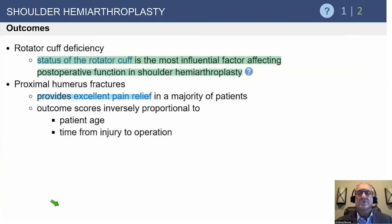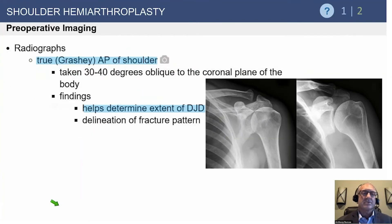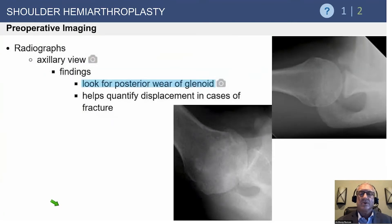The status of the rotator cuff is the most influential factor affecting postoperative function in both hemiarthroplasty and total shoulder arthroplasty. For preoperative imaging, we're particularly interested in the axillary view, which reveals posterior glenoid wear and subluxation. This makes the procedure more challenging, and we know results are less successful when there are problems with the glenoid.